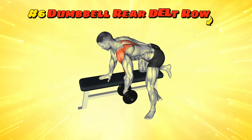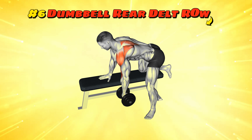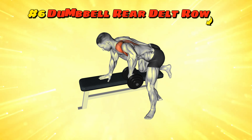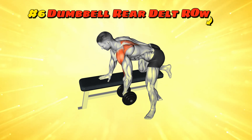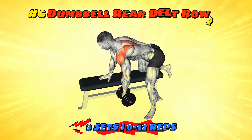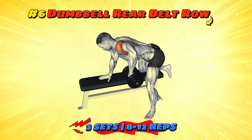Workout number six: dumbbell rear delt row. Bend over slightly like you're trying to hear a secret from your toes. Hold the dumbbells with palms facing each other, row them towards your hips with elbows out. Perform three sets of 8 to 12 reps each. Your shoulders will thank you, or they might just whisper another secret back.